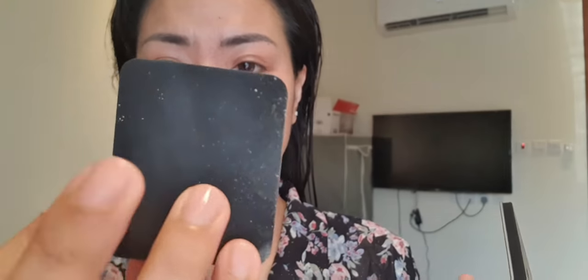The sponge has two sides: this side is for full coverage and this side is for medium coverage. It's a blurring powder foundation, as it says. I'll put it on one side of my face first to show you.